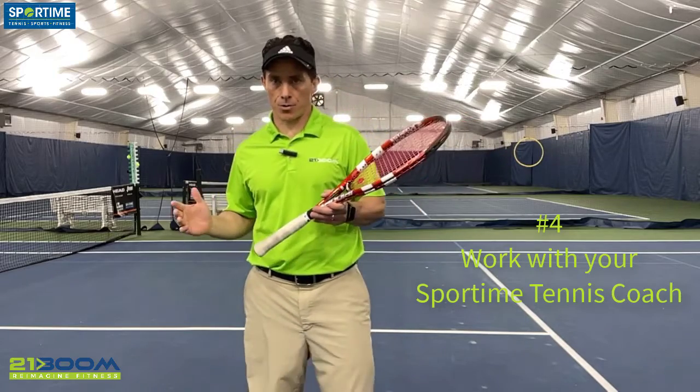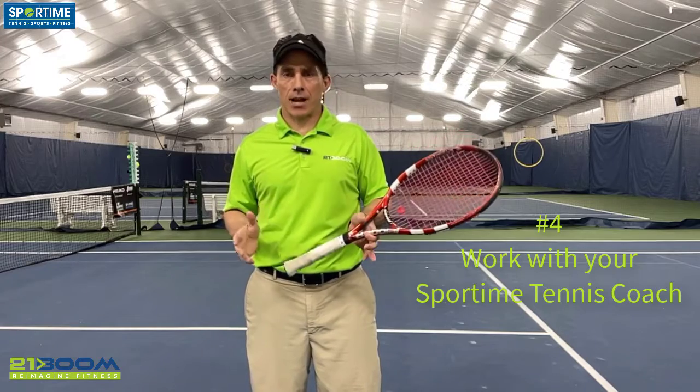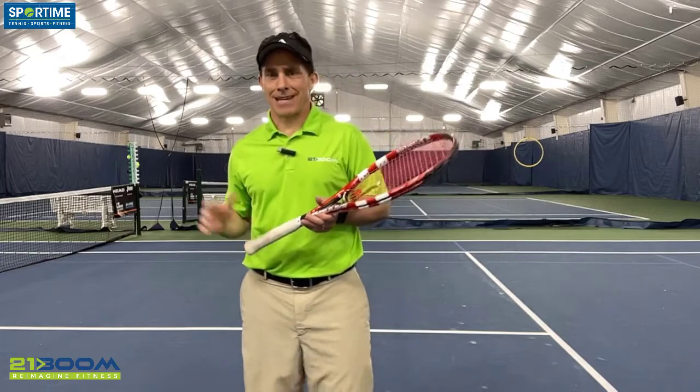My fourth recommendation would be to work with a sport-specific tennis coach to make sure that your strokes are smooth and biomechanically friendly. When you are trying different serves and different hand grips, there could be stress and strain. So let's not guess — let's work with a tennis pro to make sure your strokes are good for you, that you can maintain them and you're not going to put yourself in harm's way.